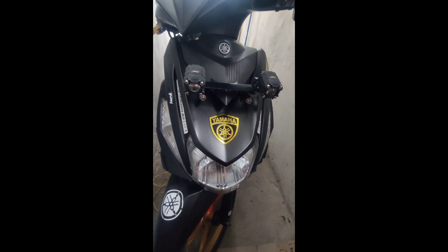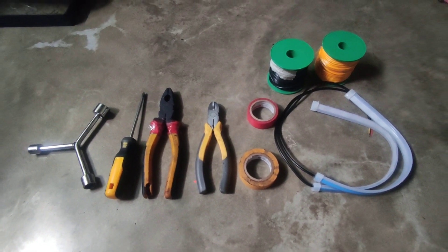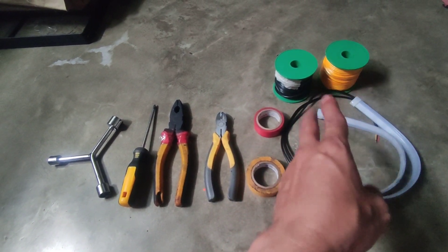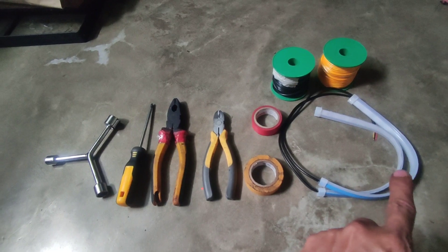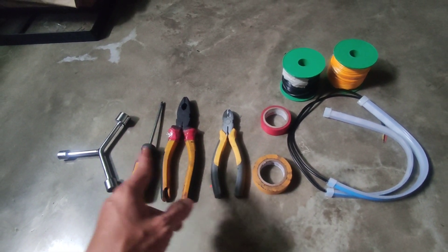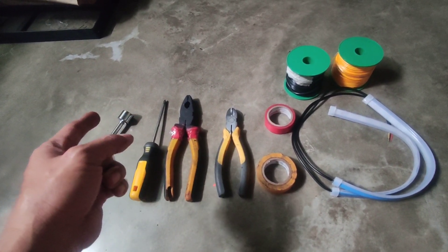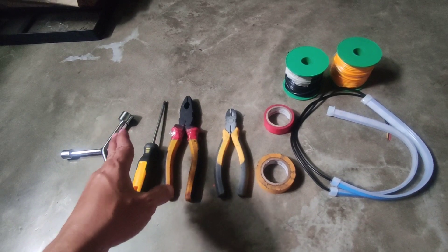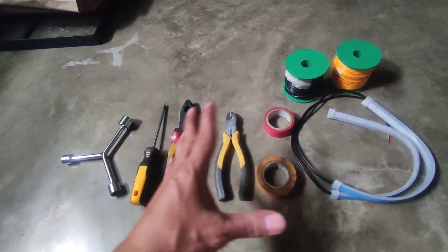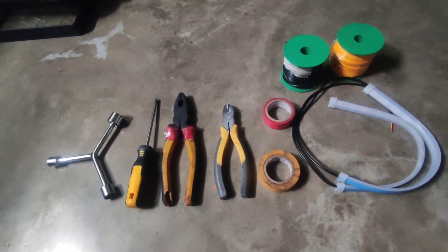Buksan na natin mga Lods. Ito yung mga gagamitin nating material and tools. Dalawang wire — black and yellow. Then 2 LED, left and right. Electrical tape, side cutter, pliers, Phillips screw. Then 3-way socket na size 8, dahil yung bolt ko may 8 na flower type. Then stack na bolt na pang-pilip.